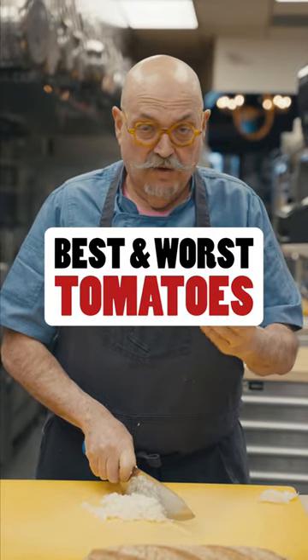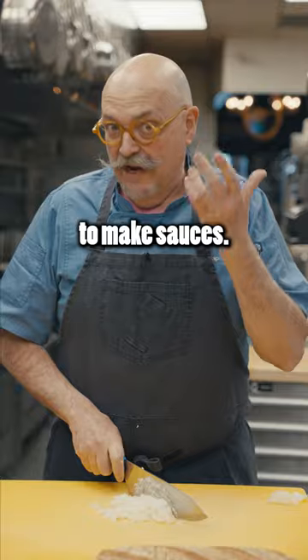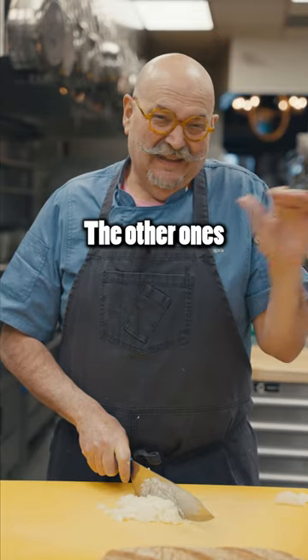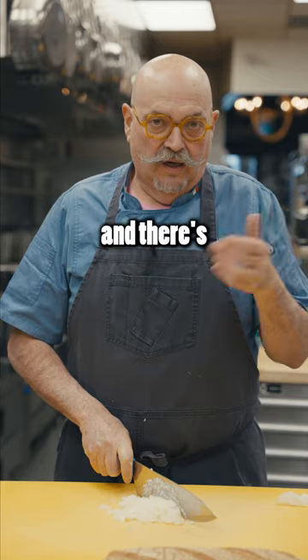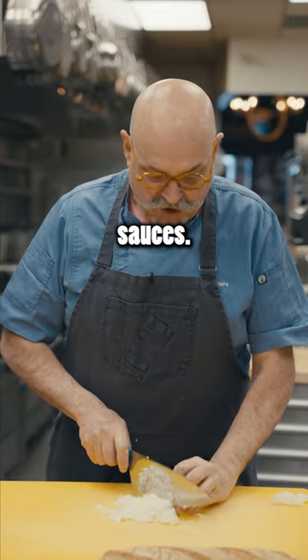Yes, of course. If you're making a tomato sauce, fresh tomato, it's a bit of a waste. To make sauces, Roma tomatoes are the ones to use. The other ones are too full of water and there's very little pulp — there may be too many seeds. Stay away from those for making sauces.